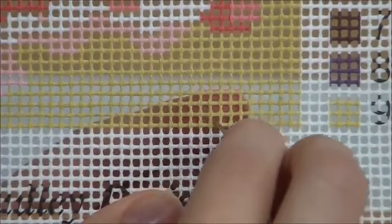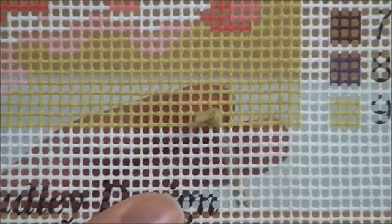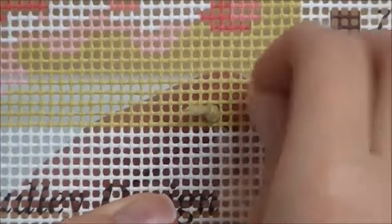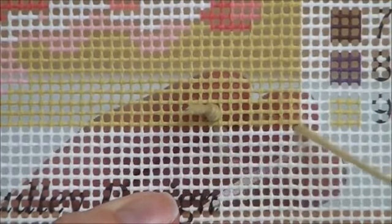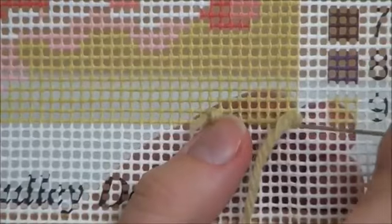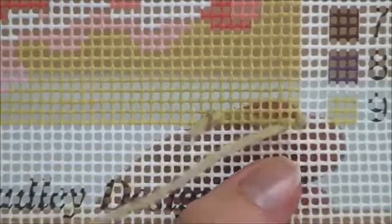Place the waist knot roughly two inches from where you plan to start stitching. Begin stitching towards your waist knot. Right-handed stitchers will stitch from right to left. Left-handed stitchers will stitch from left to right. Each cross that is placed secures the thread to the canvas.